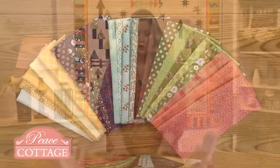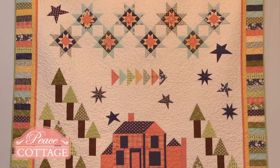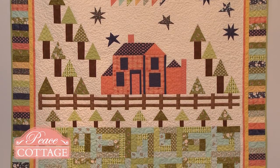Hi, I'm Laura Roberts, and I hope you'll join me for the Peace Cottage Quilt Along. We get to use these gorgeous fabrics from Moda, and the pattern is so much fun. There are nine different blocks, and there are different assembly methods. You'll never ever get bored, and it's really fun. It's fast, it's easy, and I really hope you join me, so just click on the link.